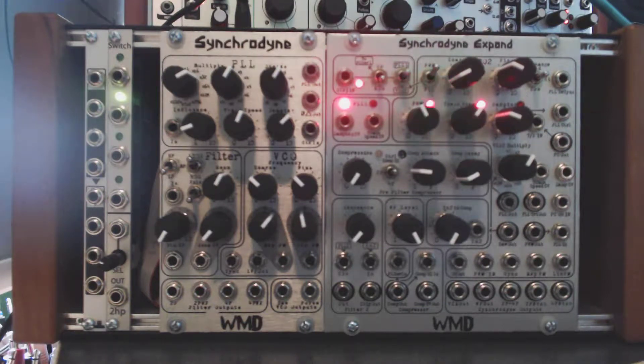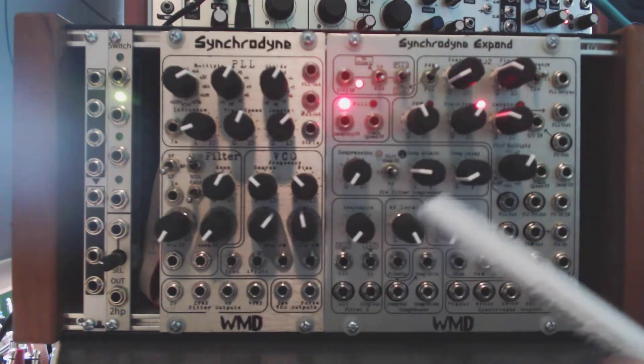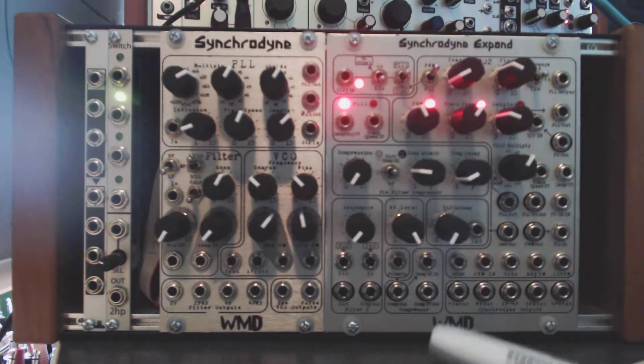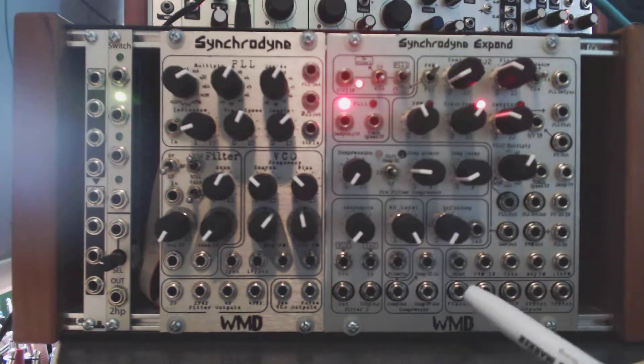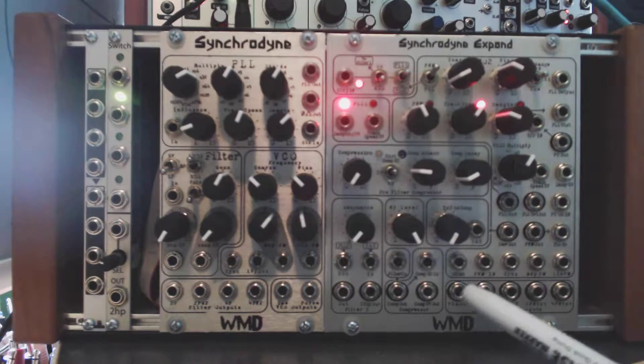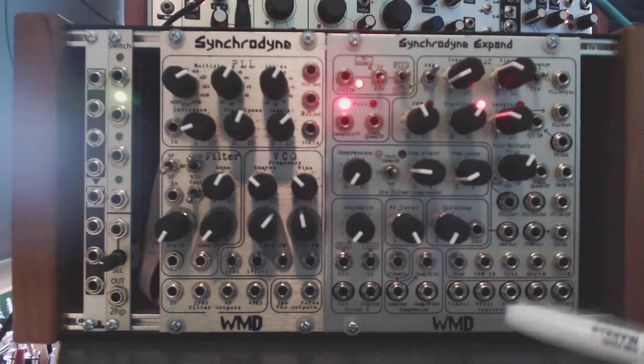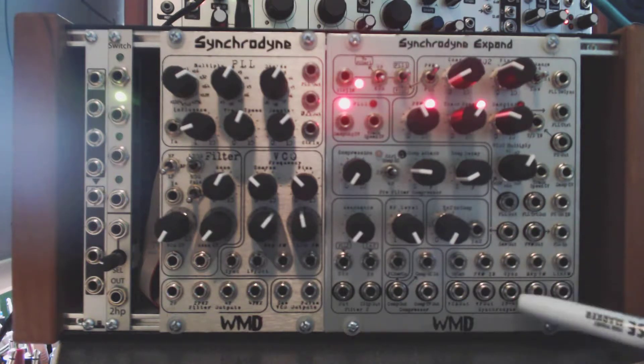In this video we're going to be looking at two of the outputs on the Syncrodine Xpand that tie directly into the Syncrodine original. Those are the VCA out and the wave folder out, and those are right down here. This set of five outputs down here are outputs from the original Syncrodine that are only accessible if you have the Xpand.